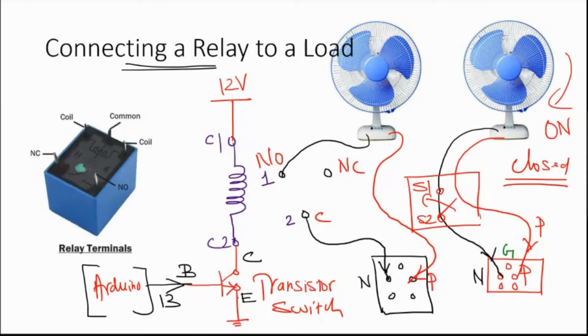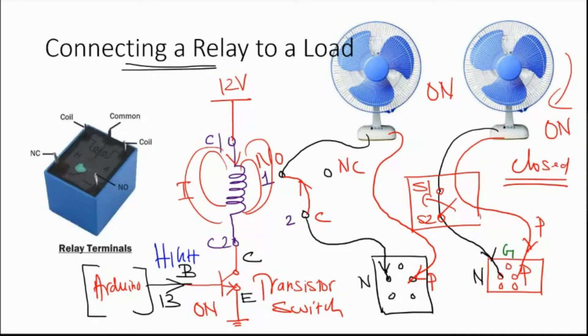When this transistor is on, current starts to flow in the coil, so this coil becomes an electromagnet. A contact is established between point 1 (normally open) and point 2 (common). The switch is closed, the circuit is closed, and the fan is turned on. The transistor is turned on by writing a high signal to the base from the Arduino. When the base is high, the transistor turns on, which activates the coil and closes the relay, turning the fan on.